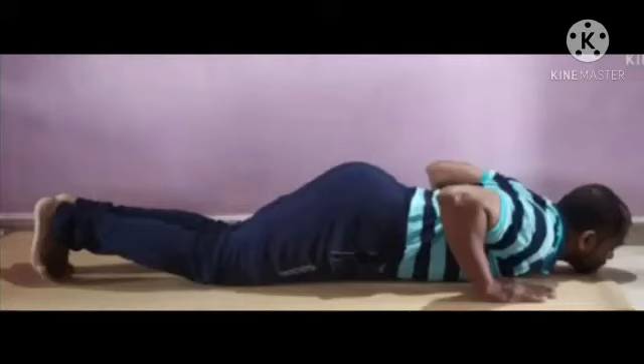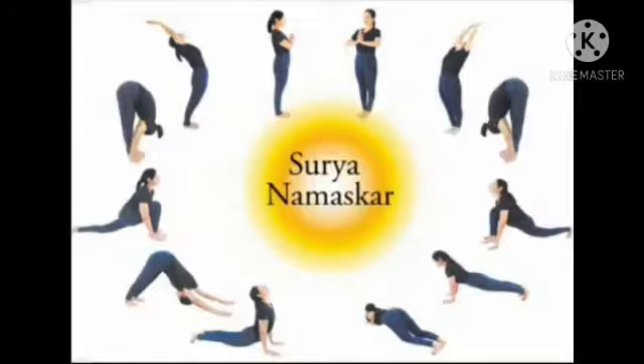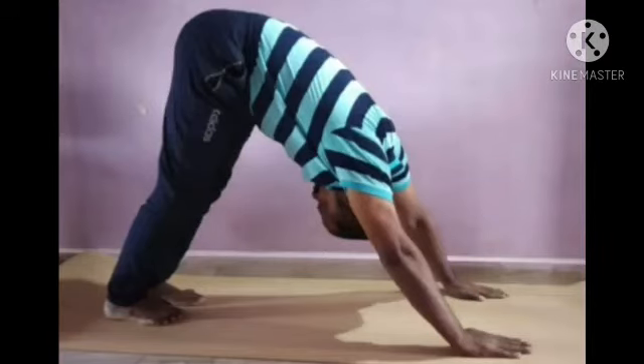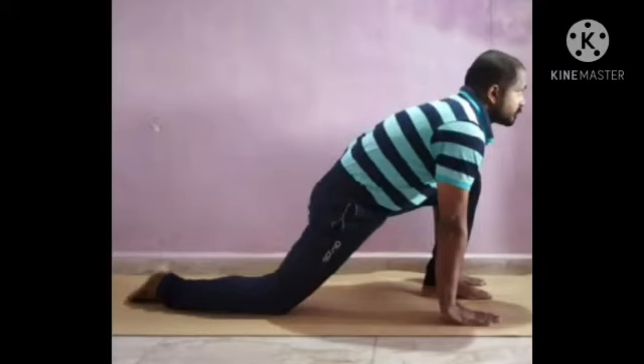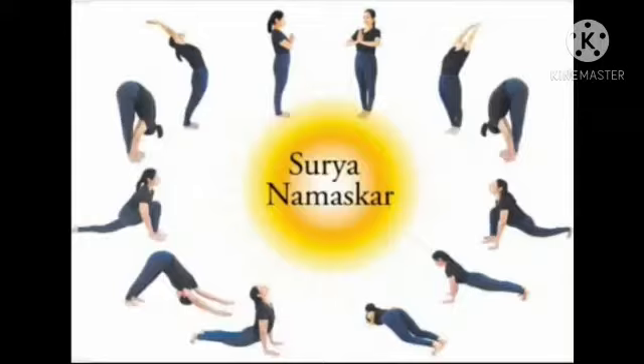Inhale. Slide the chest forward. Exhale, coming into an inverted V. Inhale, bringing that left leg all the way forward.